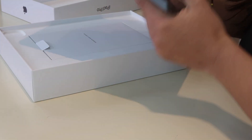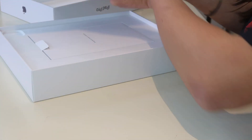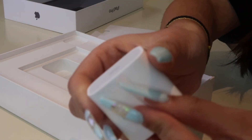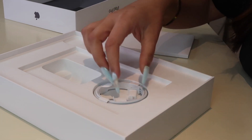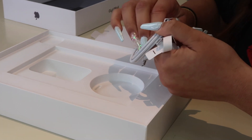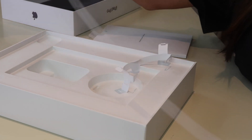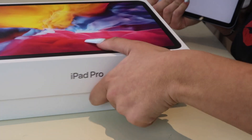This one has two cameras as opposed to three, and there's the home button here. Let's see what comes inside the box while it turns on. Inside the box it comes with Apple stickers and the charger. Here's the charging cube — it looks like my phone one. I didn't know this was USB-C. The cable is still like the old iPhone charger end on the other side — actually, it's like my laptop. Here's the charger and the plug.